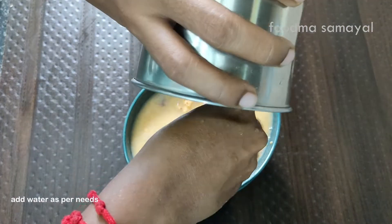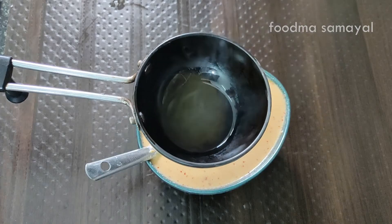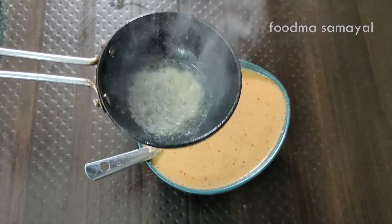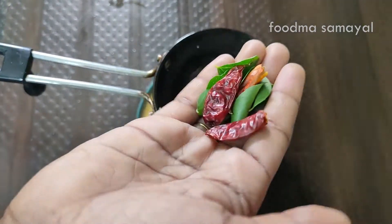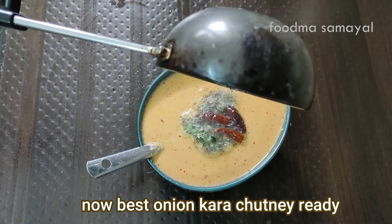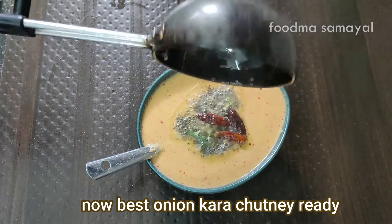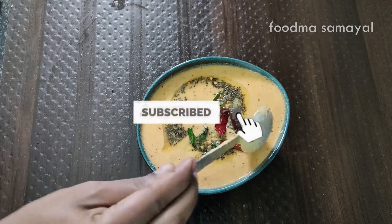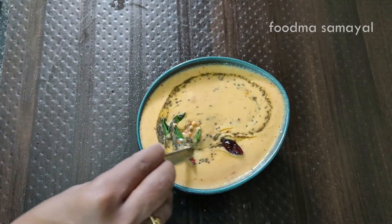The chicken is well cooked. The chef is well cooked. Please like this video. Thank you.